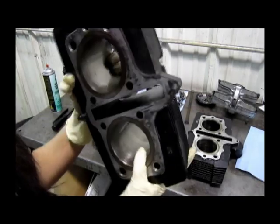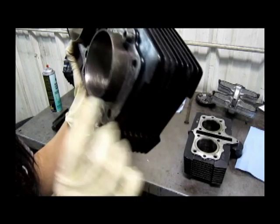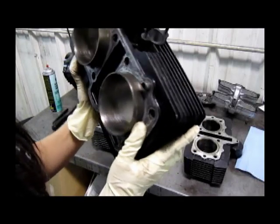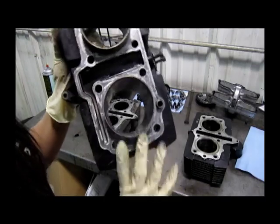This cylinder at the top turned out really well after we honed it, but on this one there is a gouge that runs vertically, and even after we honed it, it's still there. If you take your fingernail and it can catch on that gouge, it's no good.